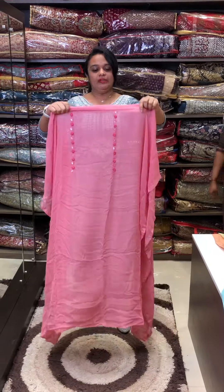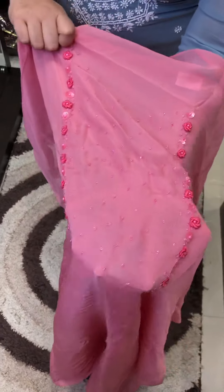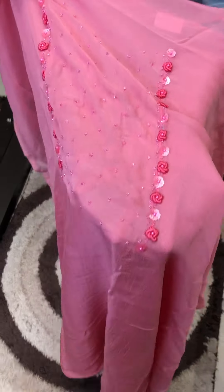Pure Georgette fabric with French Knot flowers in the same tone. Sugar beads are very nice and simple.